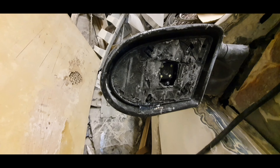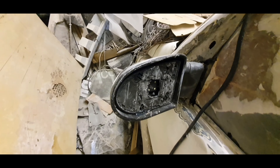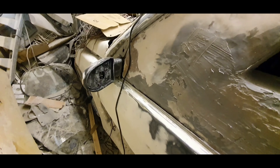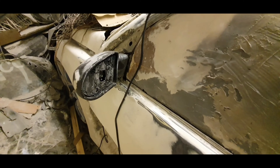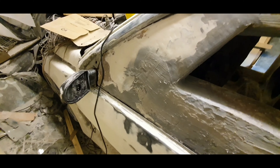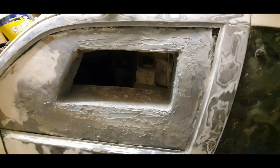I've also taken the glass out of the mirror and fitted one of the cameras in there. It needs to come forward slightly and I need to put the mirrored material back over the top again to make it look like a normal mirror, but obviously it will be a camera that's then fed to the screen.